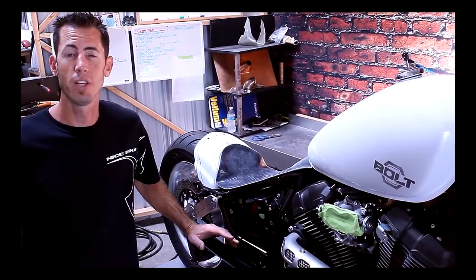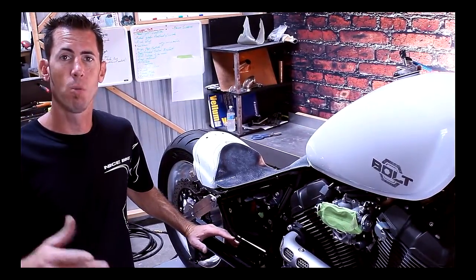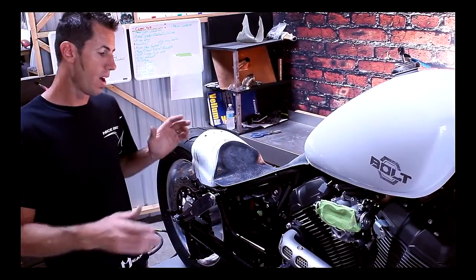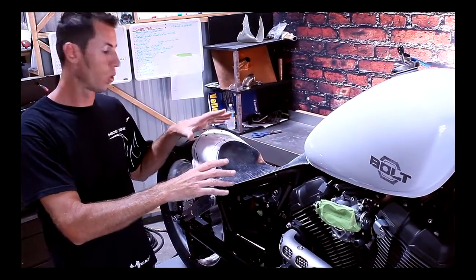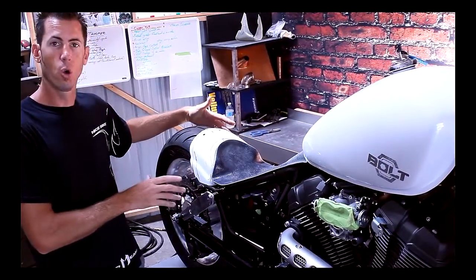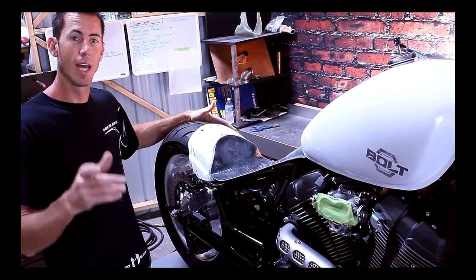This week we're going over a few things we've changed and been evolving in the process of building this custom Star Bolt. We've got our seat pan evolving, we're working on our shorter rear fender, and we got our gorgeous new rear wheel from VTX Stream — thank you, Glenn.